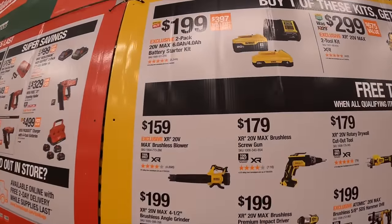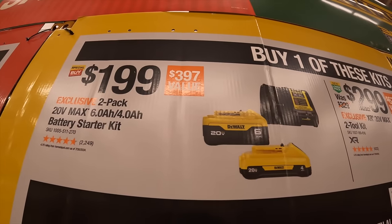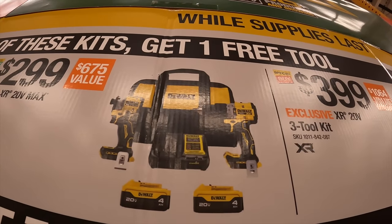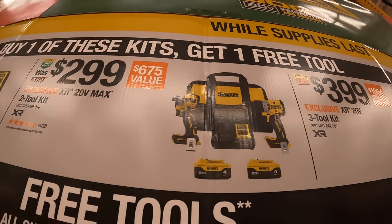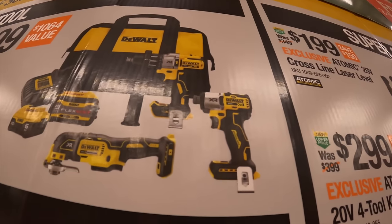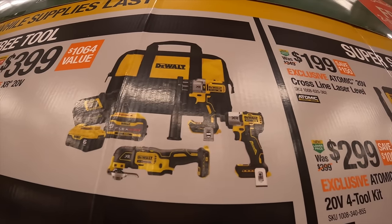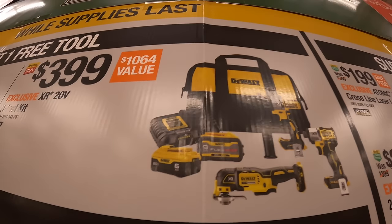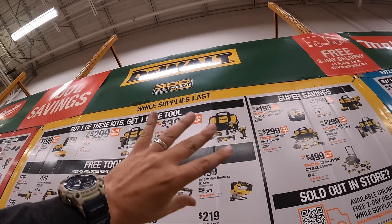DeWalt has a kit for $199 with a six amp hour and a four amp hour battery with a four amp charger. For $299, get the XR 20 volt max compact hammer drill and the DCF 850 atomic impact driver with two four amp hour batteries, charger, and a bag. Then for $399, the three tool combo kit: the DCF 845 impact driver, XR multi-tool, and XR hammer drill, with a six amp hour 21700-cell battery, nine amp hour flexible battery, charger, and bag. That is a fantastic deal — those two batteries alone are almost $400.